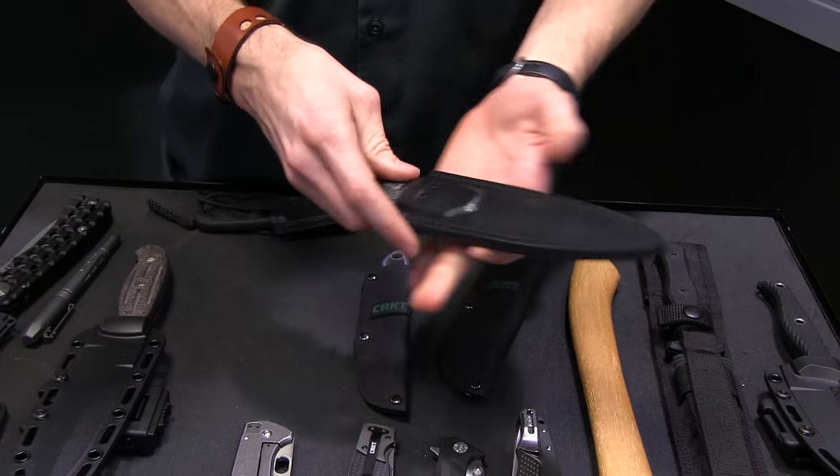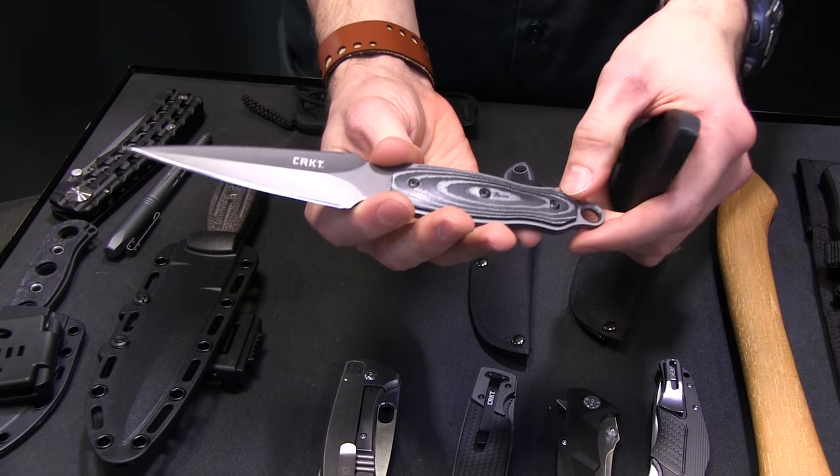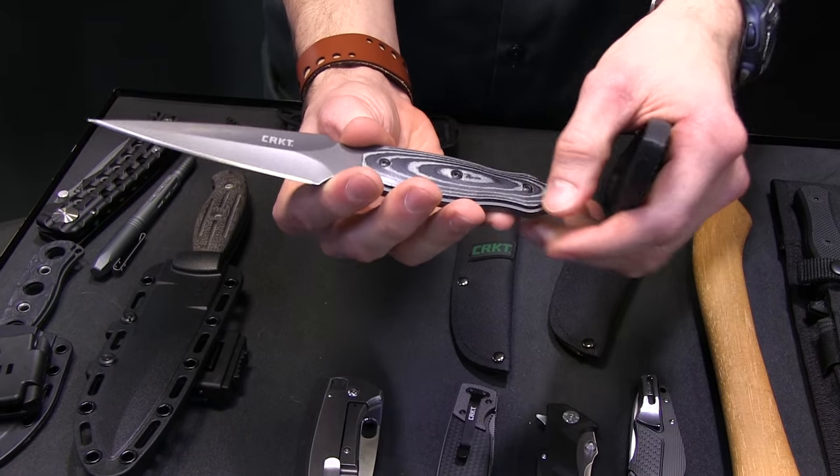Next one is the Shrill from Matthew Lurch. We did three daggers this year, which is pretty cool. It's got a Micarta handle with a definite dagger point.